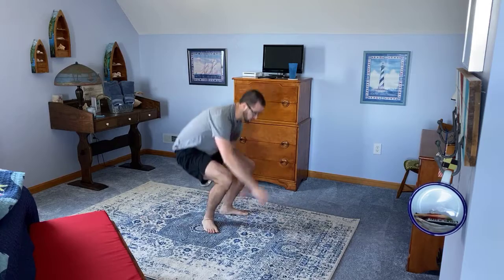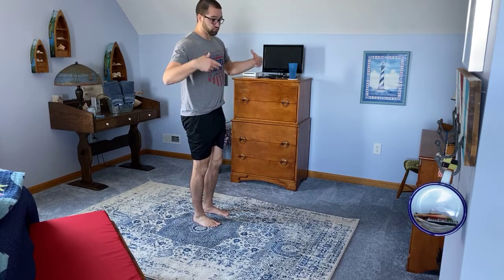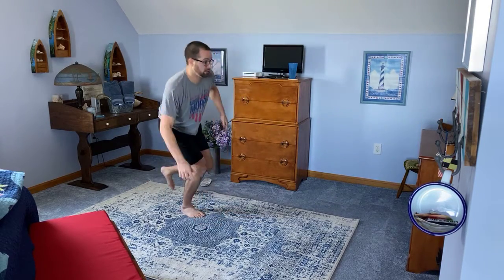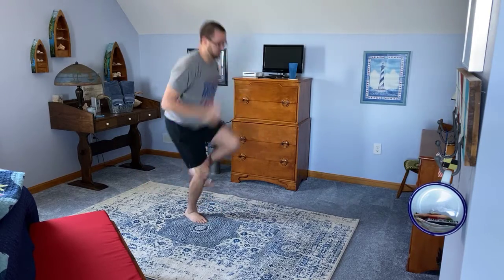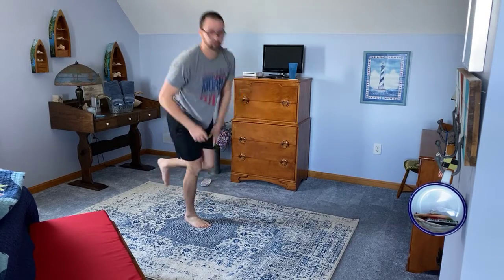After that, we have a single leg drop to a vertical jump — eight on each side. From standing up, we're going to drop down fast into a squat, jump, and then land. Drop, jump, land. Those are a little bit weird at first — the first couple of reps you're just trying to get the coordination. Eight per side.